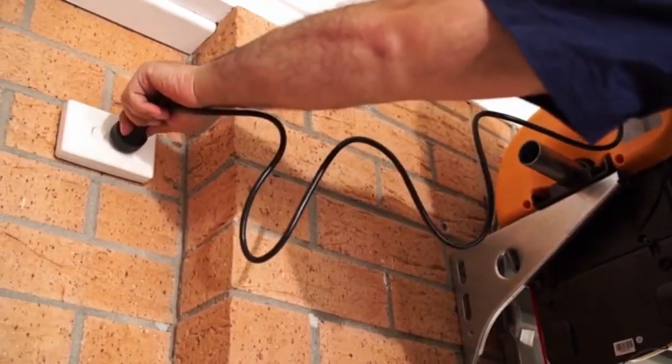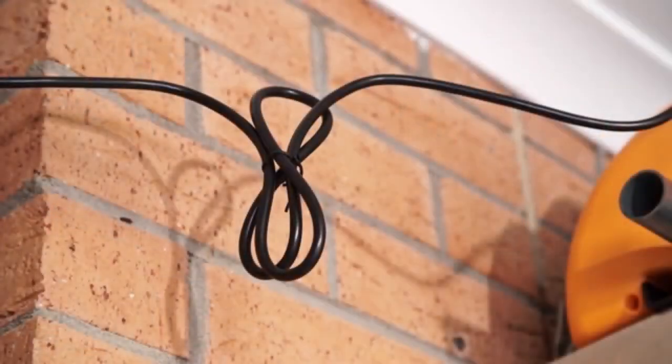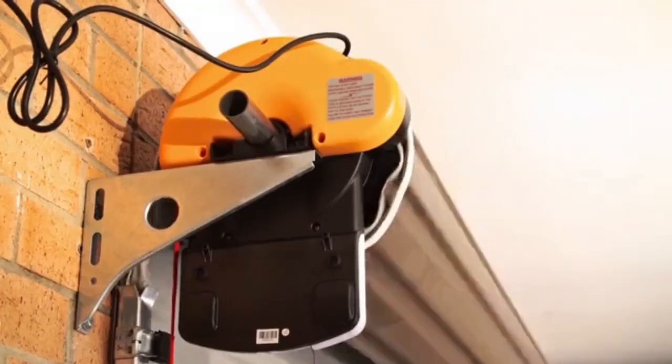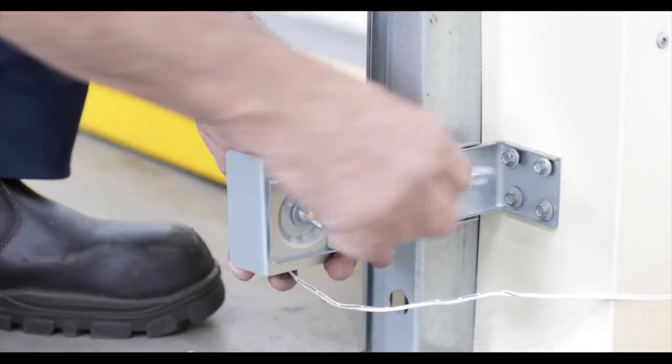Plug in the electrical cord to the power outlet and secure the cord away from any moving objects so that it can't be damaged. Whilst the opener is still disengaged, manually lift the door up and down to make sure that it still runs freely. Installing the PE safety system: the PE safety system is supplied with the Easy Roller kit.